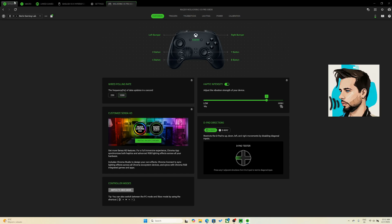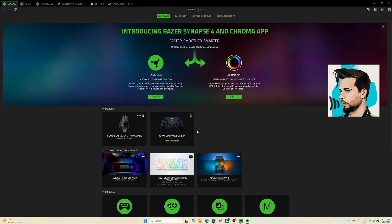That's it for this update — pretty cool I would say. Everything is now controllable via the Synapse app. Make sure to download it and enjoy your Wolverine V3 Pro Controller. As always, until next time.